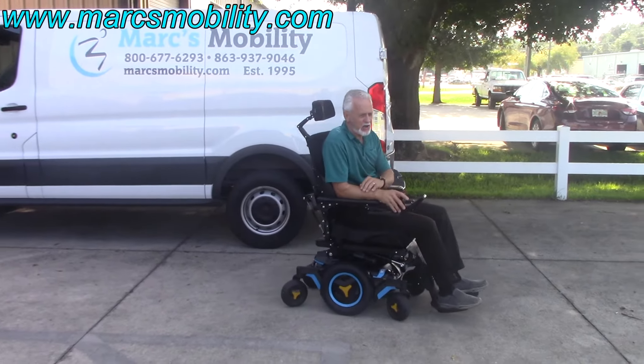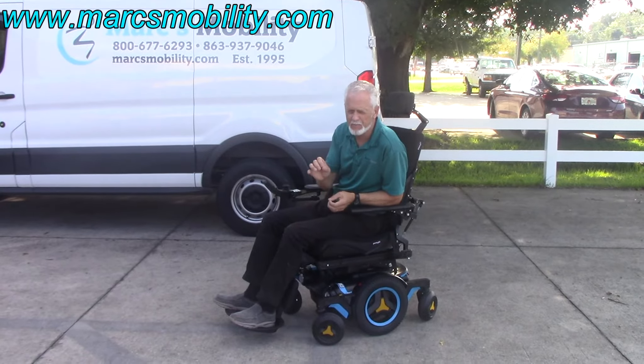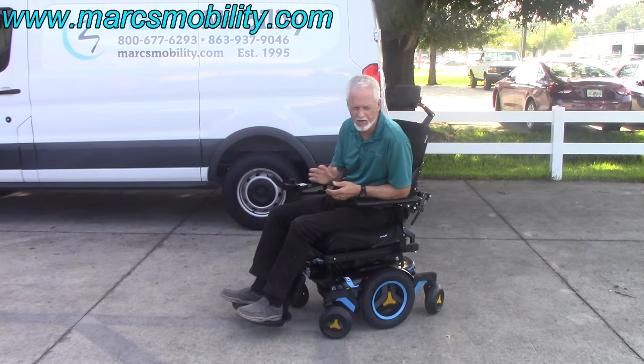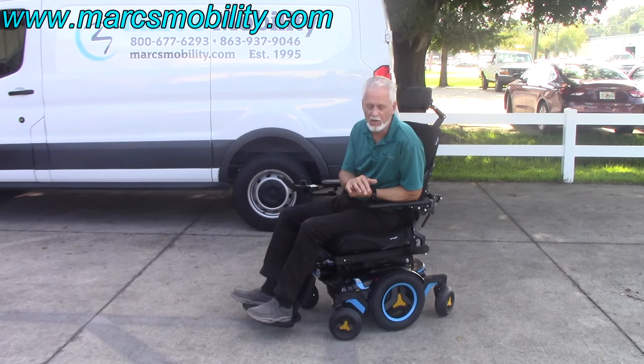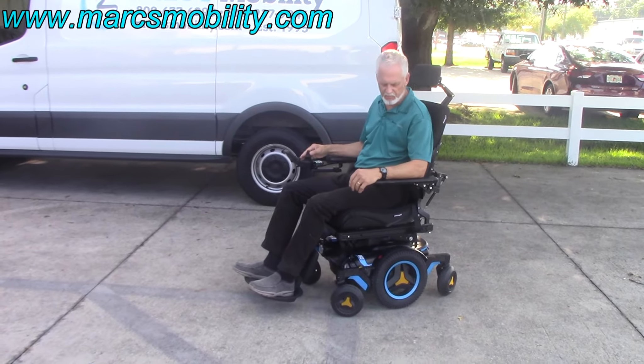This is the M3 power chair, fully loaded with great suspension. The top speed I saw registered was 6.3 to 6.4 miles an hour. This is the top-of-the-line chair — it went to the grass with no problem. Fantastic chair, ready to go.